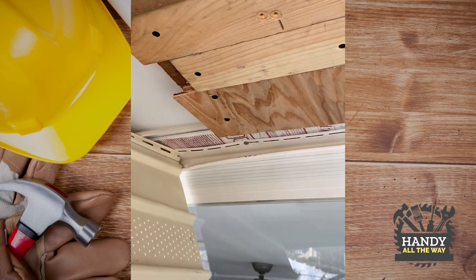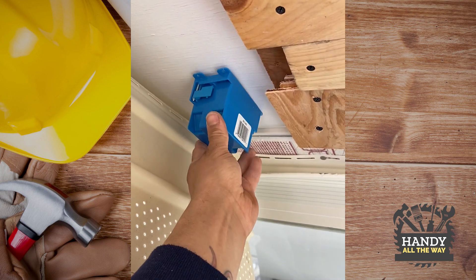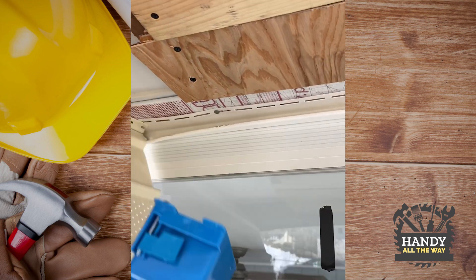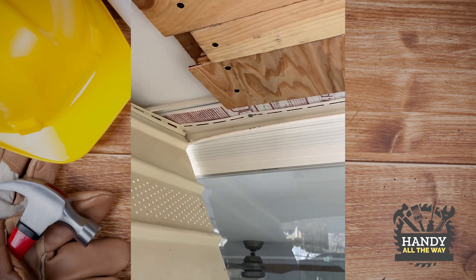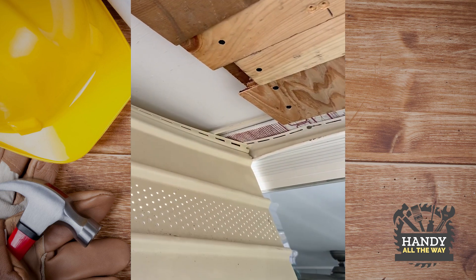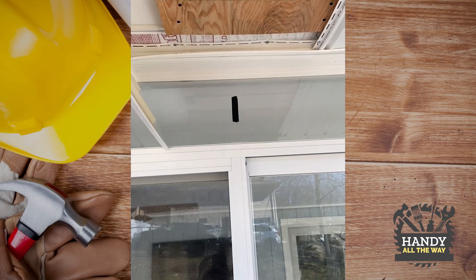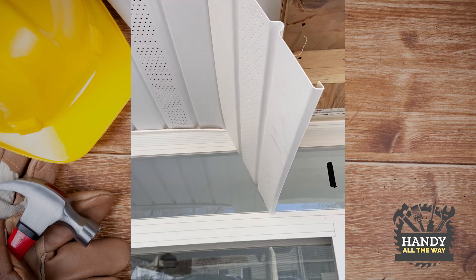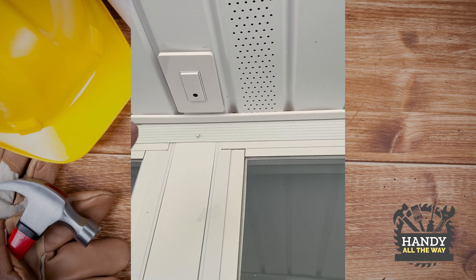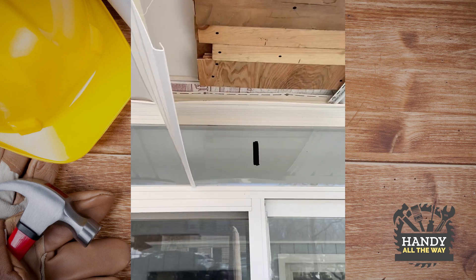The next thing we're going to do is put an outlet here for power, because it is motorized and needs power. Now that the plywood is installed, we can close this up, mark our box, cut it out, and we're going to steal power from the switch just here — it takes 120 volts.